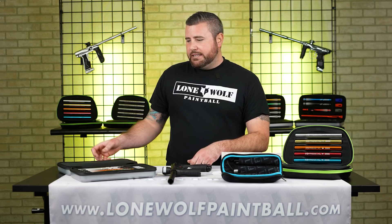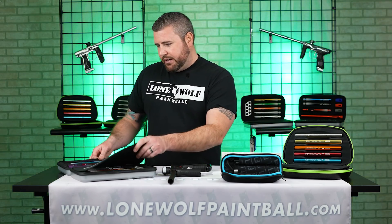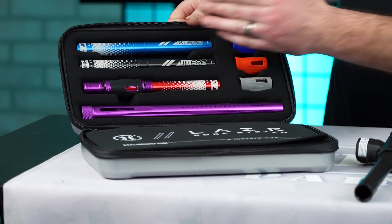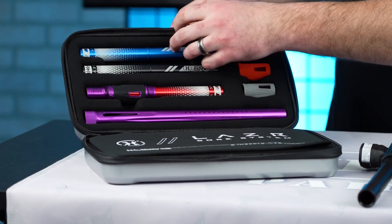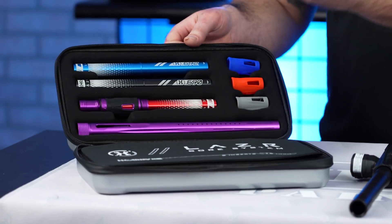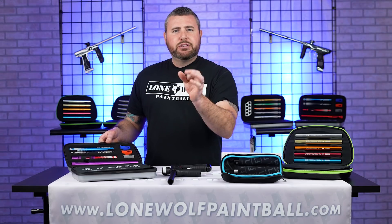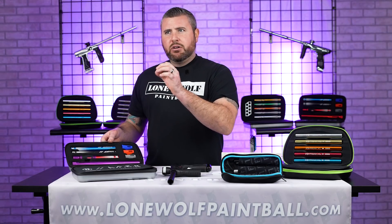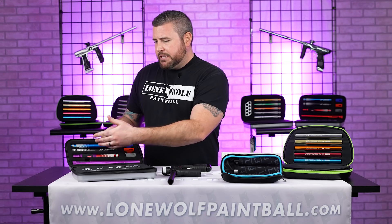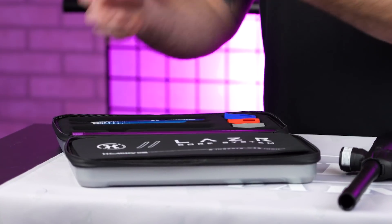These are all separate bore sizes. So let's say the HK Army laser kit — it's right over here to my right — you're starting out with a 692. That's the inner diameter of the actual bore size. If you don't know what that is, we've already done a video on that in the past on how important it is to actually bore-match the correct paint that's gonna go in whatever insert you decide to use on your barrel.